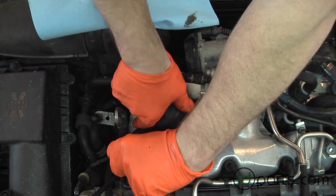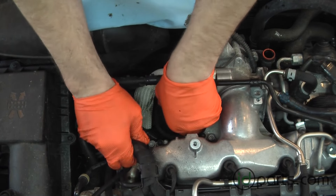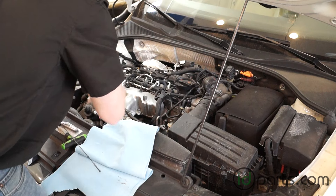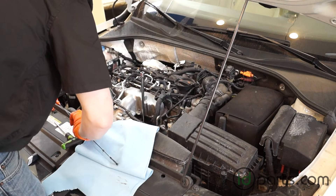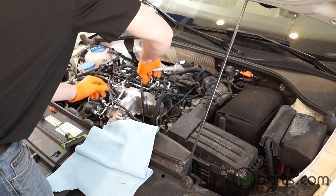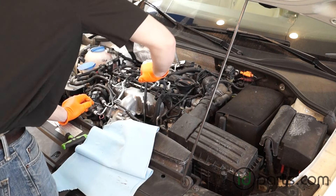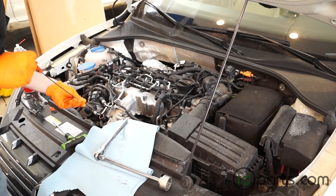Align the new filter — you're going to have to go in crooked again, just like last time. Get that harness out of the way, and once you get it kind of aligned it'll basically drop right in place. Once it's dropped in place, tighten it back up with your 32mm cap wrench. Some people like to pre-fill the oil filter with some engine oil — that's not a bad idea, but I don't do it on the Passat because it's much harder with the filter not being able to be in place.